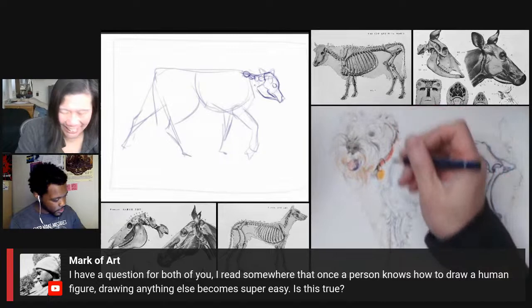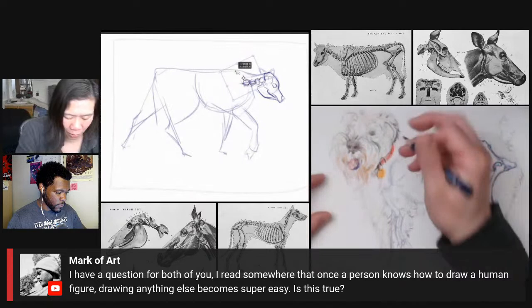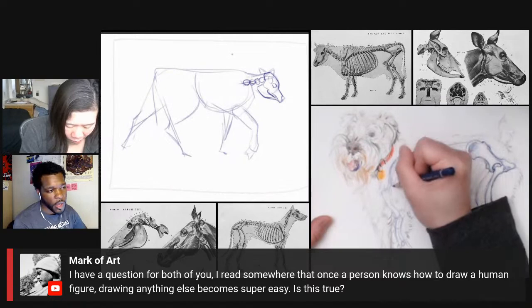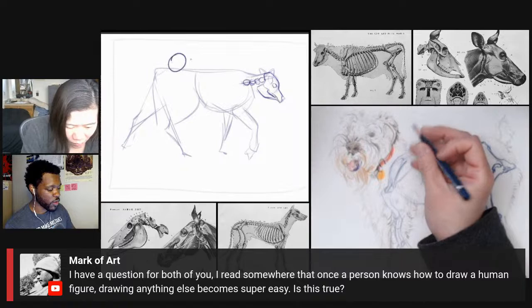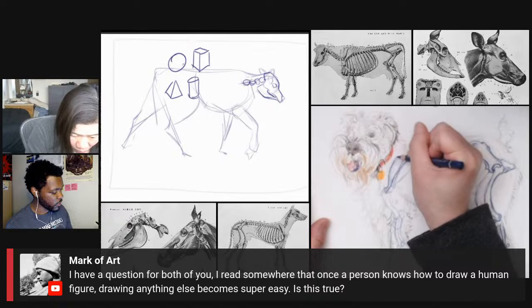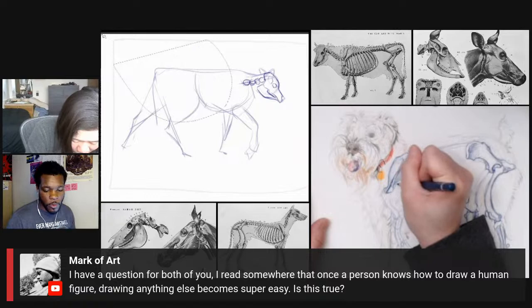Mark is asking: once a person knows how to draw a human figure, does drawing anything else become super easy? I think the human figure is the most difficult thing to draw, so if you can draw it well, you could probably assume you can draw everything else well. Like a robot tends to be made off of really basic shapes — spheres, cubes, pyramids, cylinders, cones. Everything is made off of those basic five shapes. So if you can do the human figure in those five shapes, you can draw whatever you want.